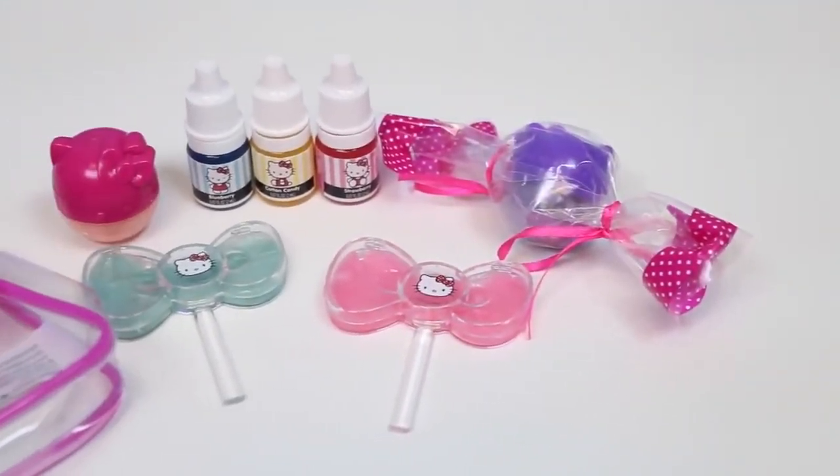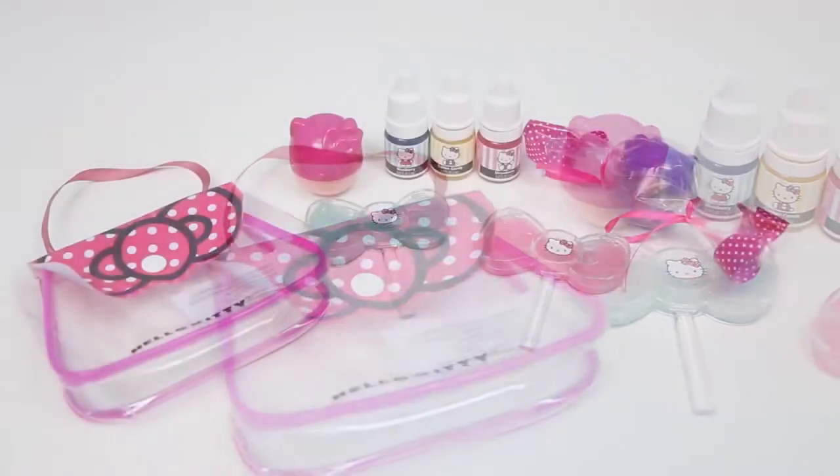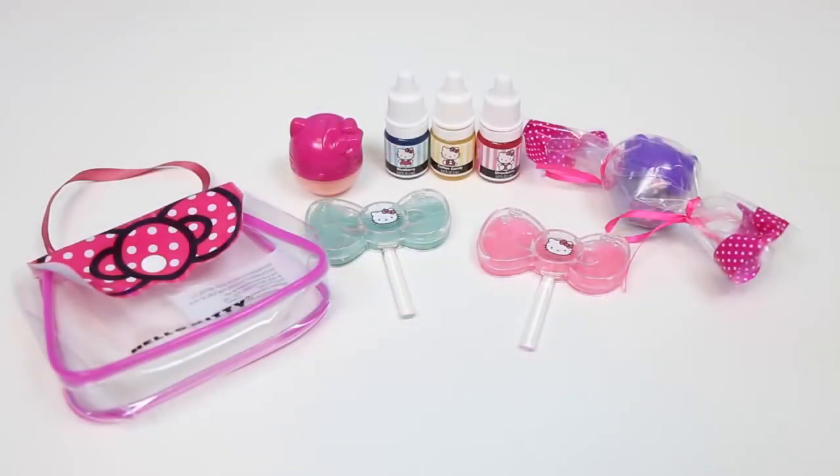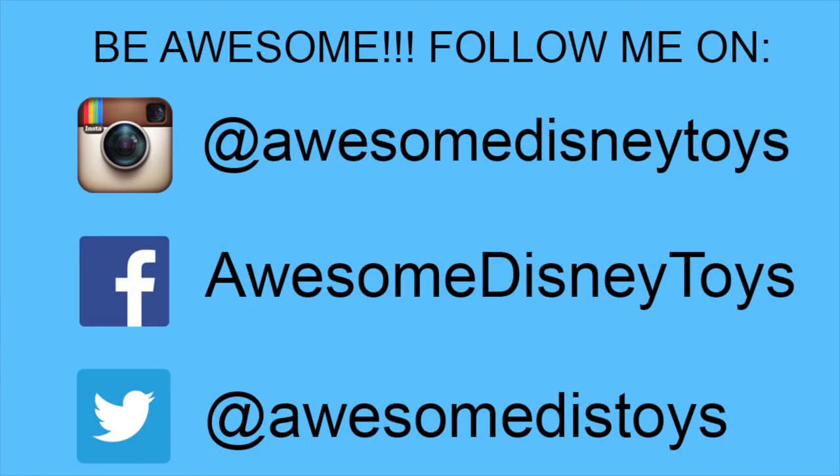Here's everything we made today! This set was so much fun. I hope you guys enjoyed this video! Don't forget to subscribe to see more. Thanks! Also, if you haven't done so already, be sure to follow me on Instagram, Facebook, and Twitter — the links are in the description box below!